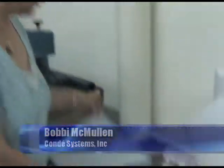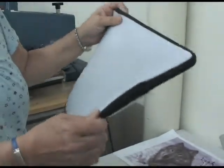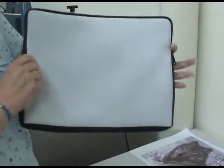Today we're going to show you how we image our new Neoprene laptop sleeves. Condi has several new Neoprene products. Neoprene is the wetsuit material — it's a polyester foam. It's kind of thick, nice and spongy. It's a great item for your laptop.